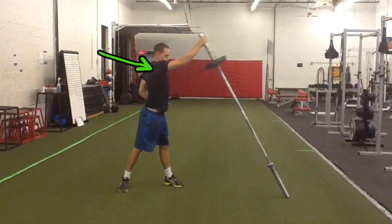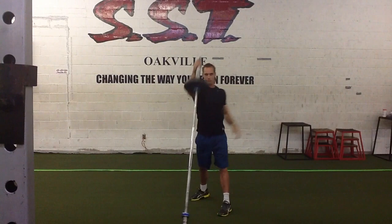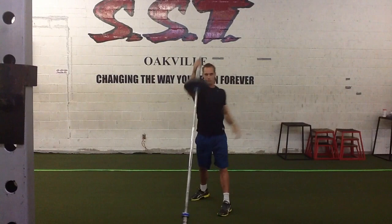Also take notice that I didn't completely lock out my shoulder, so I'm not locking out and jarring my shoulder. Reverse the movement to return to your initial starting position.